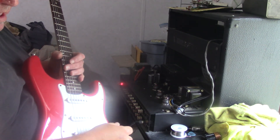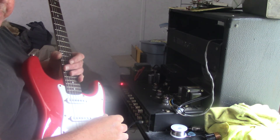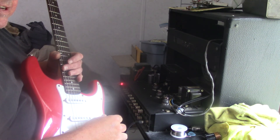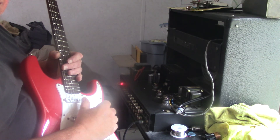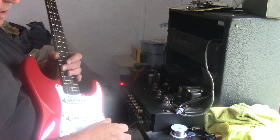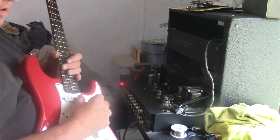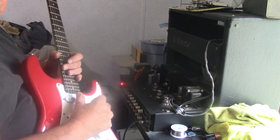Trying out an Amperex 12AX7A in my PV Triple XXX combo amp. This tube sounds really great, much bigger than the RCA that I had in there. This is in position V1.